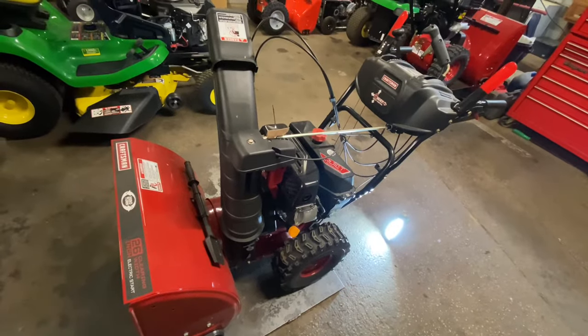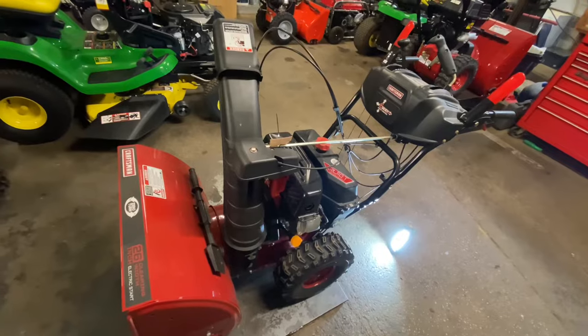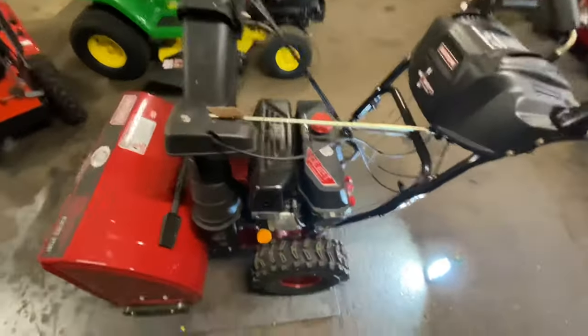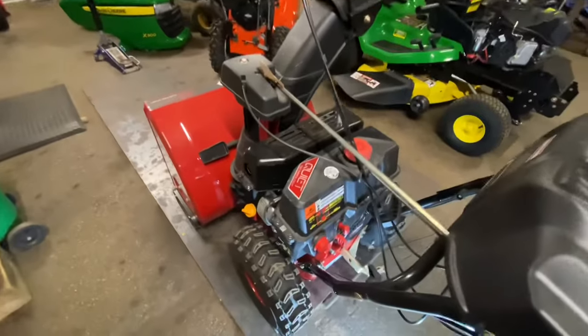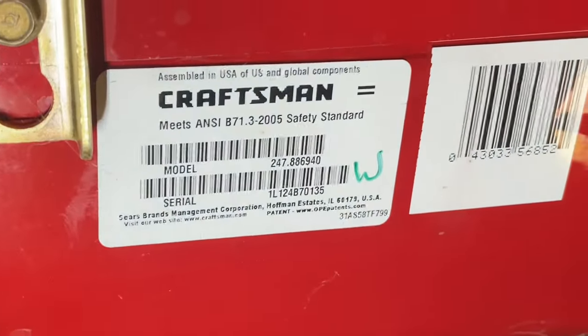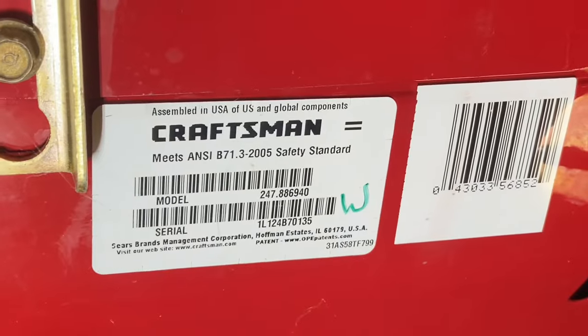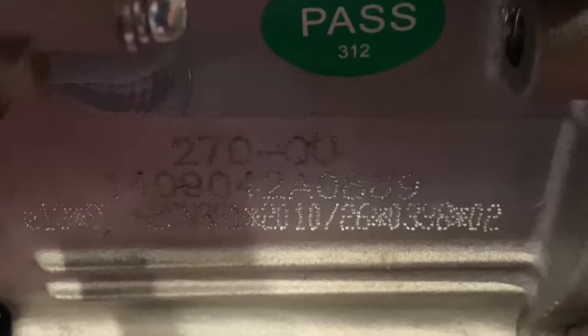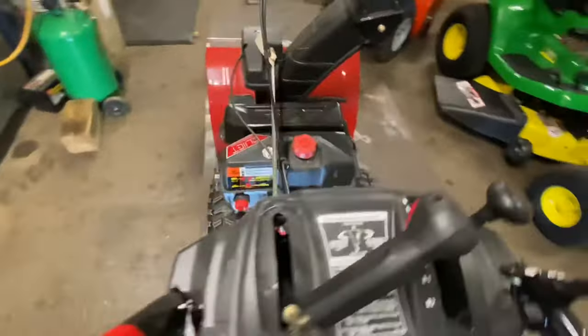Hey everybody, this is Brad from Johnson Small Engines. Today I'm going to show you how to remove a carburetor on a Sears Craftsman 26 inch self-propelled snow thrower that has a quiet technology engine on it. These are China engines and there's a lot of them out there. The model number is 247.886940, and the engine model is a 270-QU. It's on the right hand side of your engine underneath the starter. We're going to be taking off the carburetor — I just want to show you how to do that. Let's get to the video.